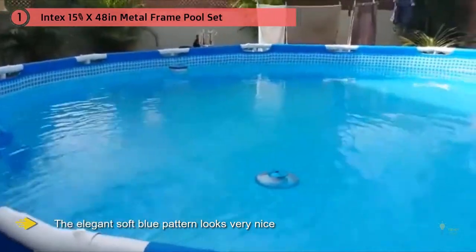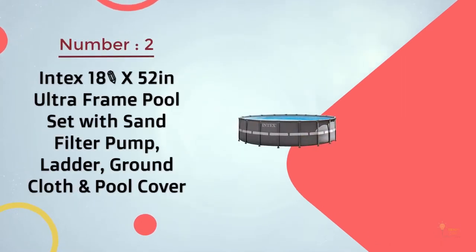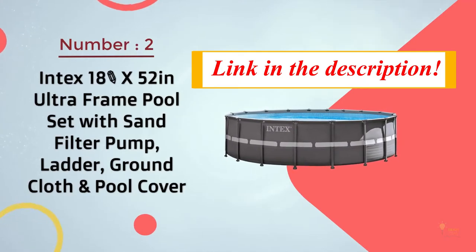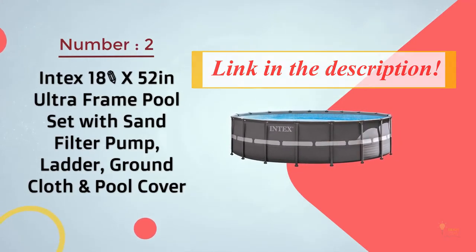This issue does not affect the performance of the pool but does deteriorate its appearance very quickly. Number two: Intex 18-foot x 52-inch ultra frame pool set with stand, filter pump, ladder, ground cloth, and pool cover.